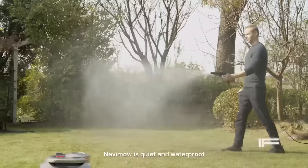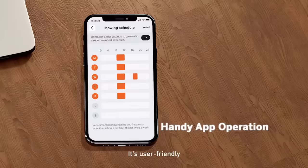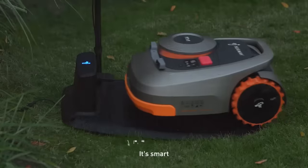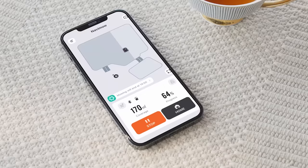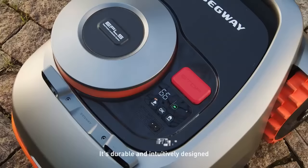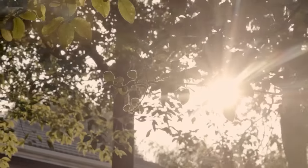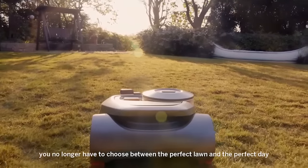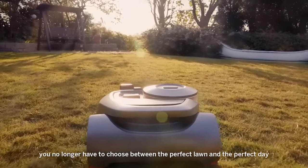Navamo is quiet and waterproof. It's user-friendly. It's smart. It's durable and intuitively designed. Thanks to Segway Navamo, you no longer have to choose between the perfect lawn and the perfect day.